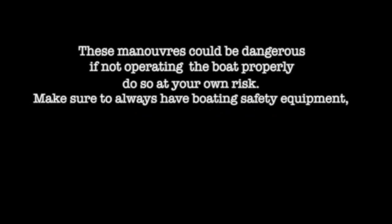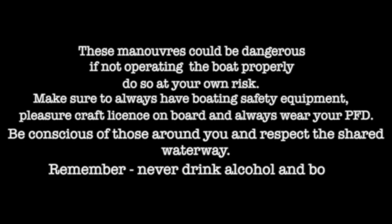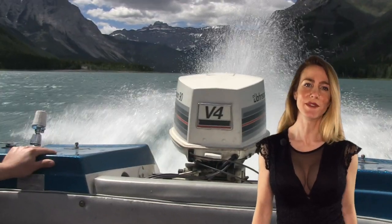Banshee Boat — for everything boating. Could be dangerous if not operating the boat properly — do so at your own risk. Make sure to always have boarding safety equipment, a pleasure craft license on board, and always wear your PFD. Be conscious of those around you, respect the shared waterway, and never drink alcohol on board. Always play safe on the water.